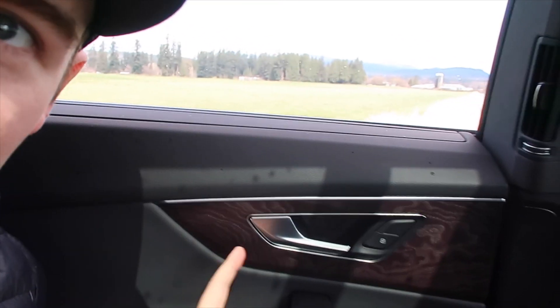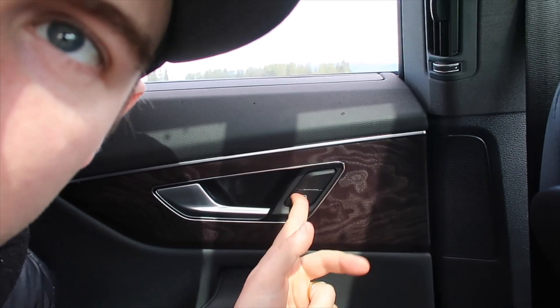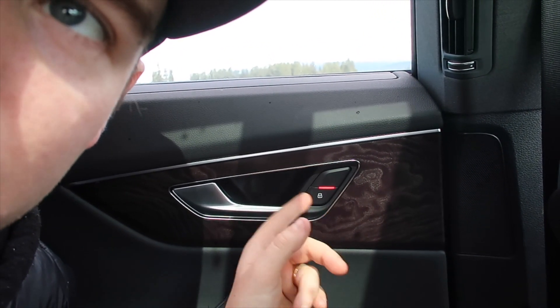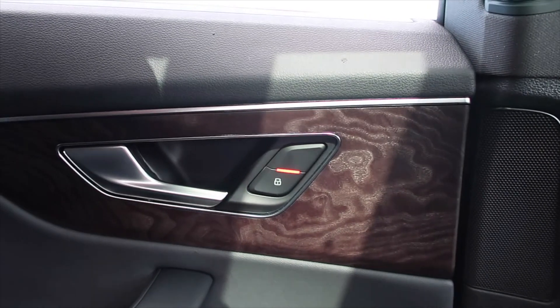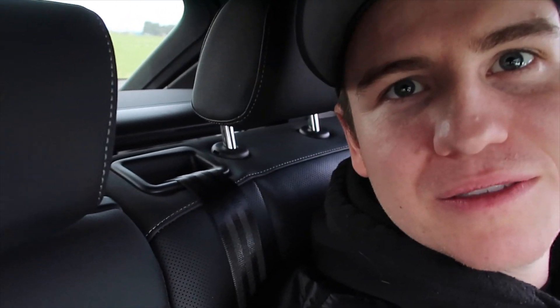A kind of unusual feature is that this door only has a lock button — it doesn't have an unlock button, which is a bit unusual. The seats in the back can also recline a little bit: when you pull the handle, that's how much it goes back. It's not a huge recline, but if you want to go back just a little bit, you definitely have the option for it.